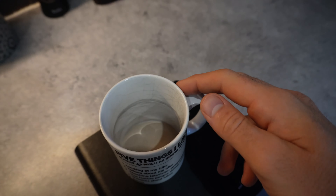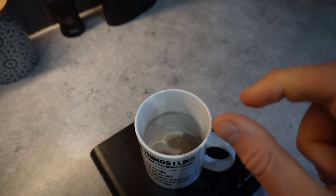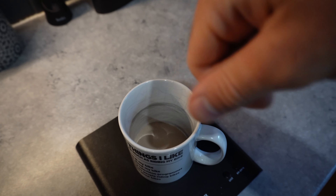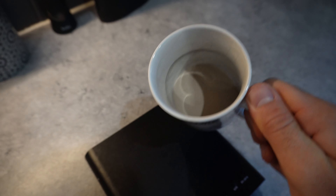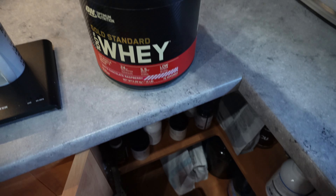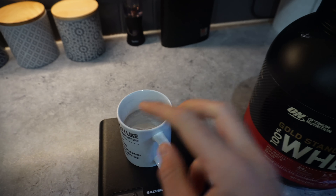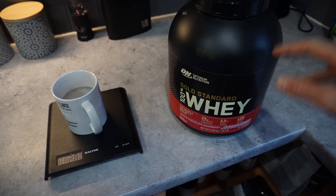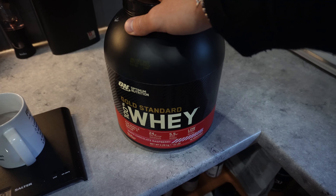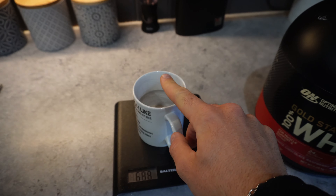The next step is we make a whey protein paste. We're going to add a little bit of water bit by bit and keep stirring until it makes a thick, pasty texture, and this is what we pour on top of the oats. We use one protein powder in the actual oats and this other protein as a topping — two different protein powders. This one is white chocolate raspberry — an isolate protein. This one is a honeycomb flavour, and it's pretty good.